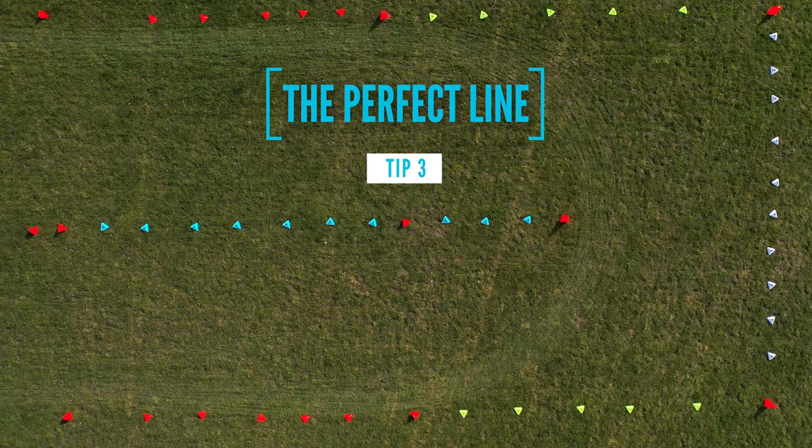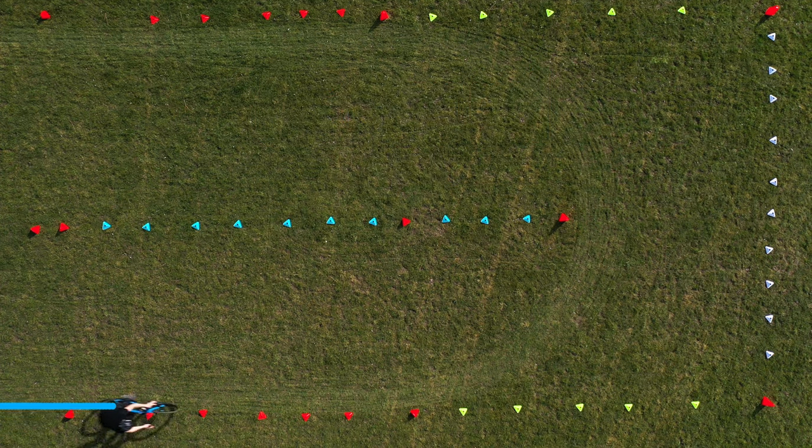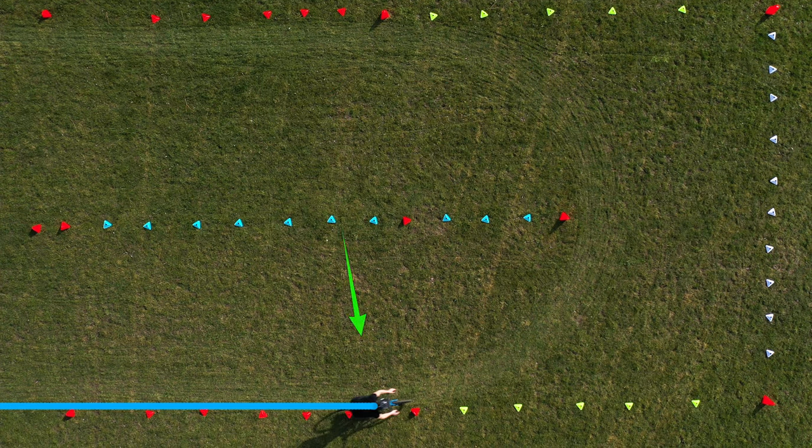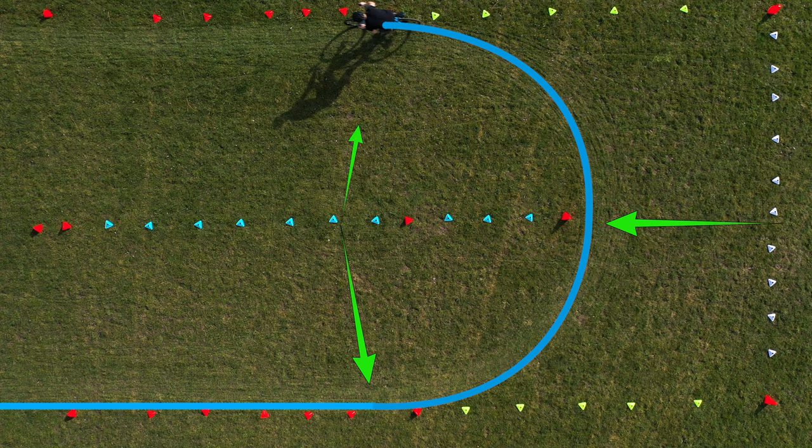And now the most important tip, tip number three: the perfect line. We come in as much as possible on the outside of the corner. After that we ride as close as possible to the cone inside. And to get out of the corner, we go again as much as possible to the outside cone.